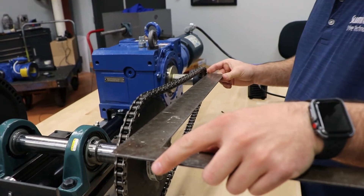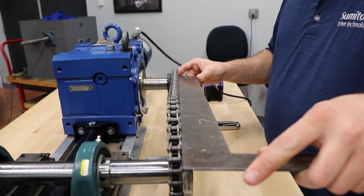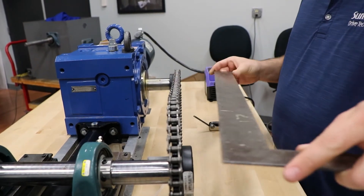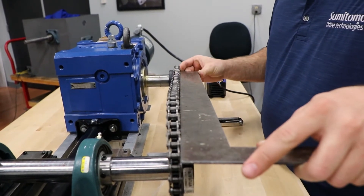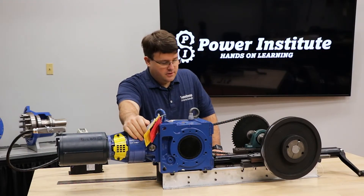When checking the alignment, you can use a straight edge like this — there are laser aligners and things of that nature — but you just want to make sure it's square to each other, not too far off in either direction, to make sure it's pulling completely straight. Breather is in, we know we're level, and the oil level's good.